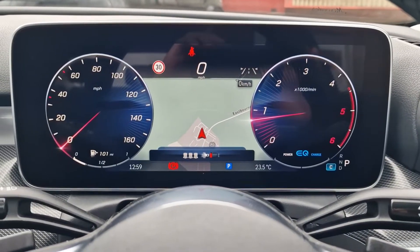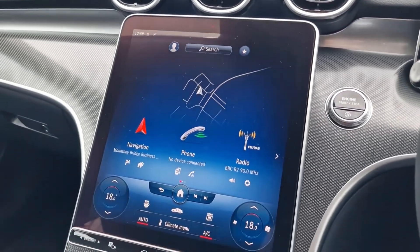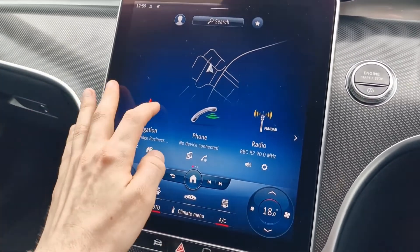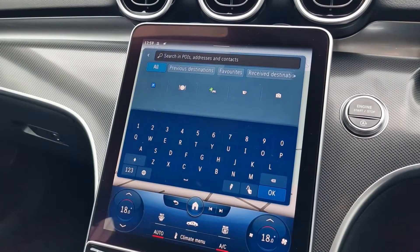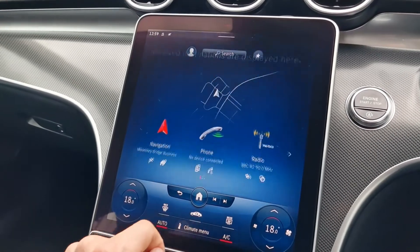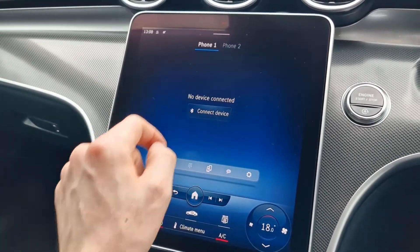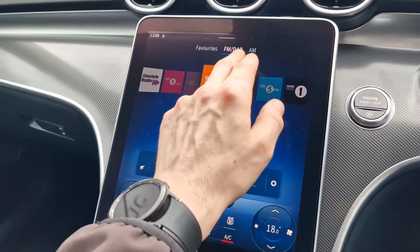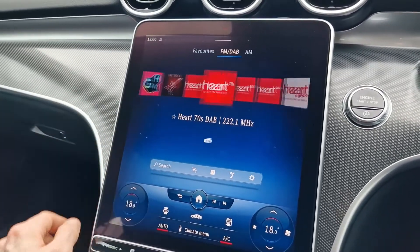Jumping into the car, you can see the wonderful floating display for the driver, but the bit everyone focuses on is the wonderful new touchscreen in the middle — lovely and easy to use. You just prod what you want it to do: navigation, putting in destinations, and it'll even remember your favourites, any destinations sent from your phone, or previous destinations. You can connect up to two phones simultaneously to make and receive calls and play media through. There's full FM, DAB, and AM radio stations with a huge number to choose from.